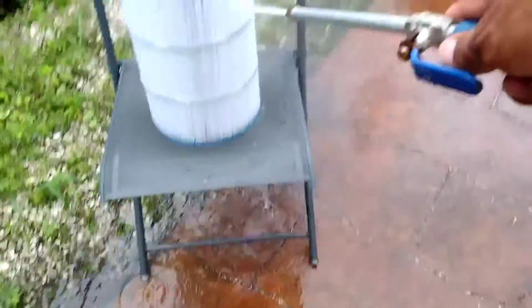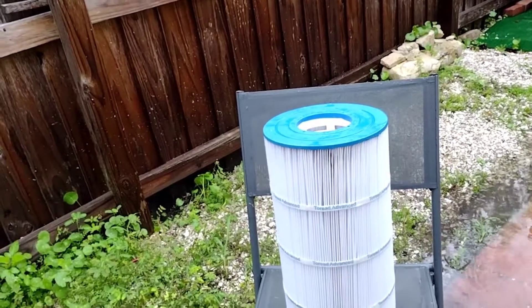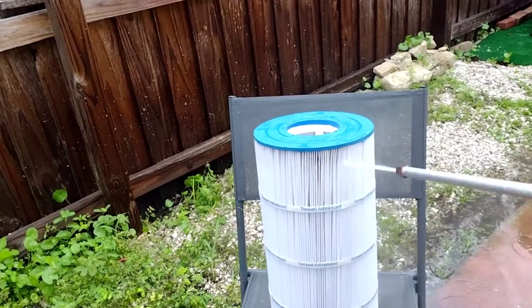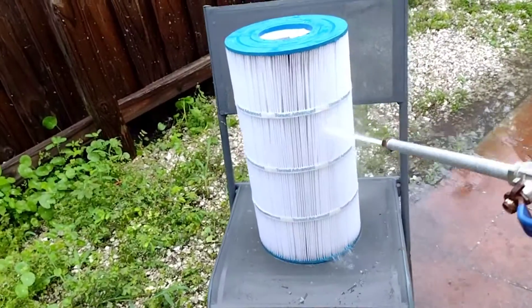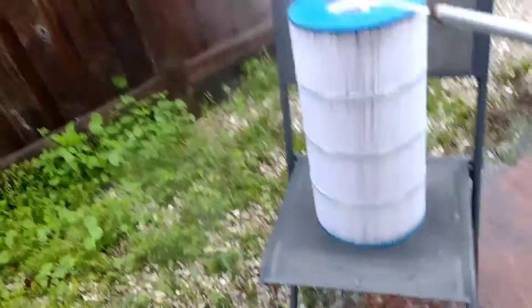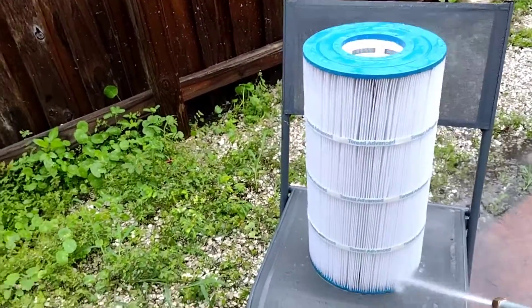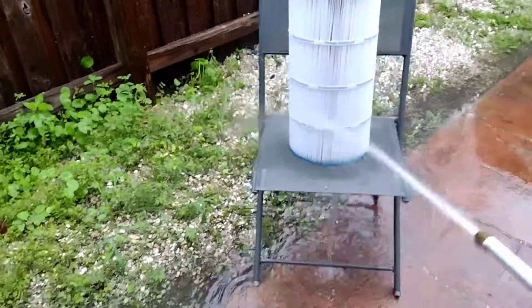There will be a time where you have to buy another one and make an investment. This is my second filter in three years. The first one came with the house — it wasn't that good and I had to buy a second one immediately. I didn't know much about maintenance at first, but now that I do good maintenance it lasts me longer. Once you're satisfied with the clean, you stop.